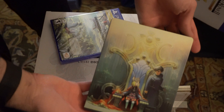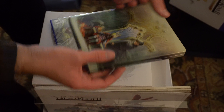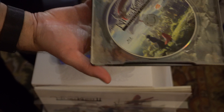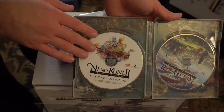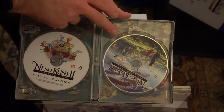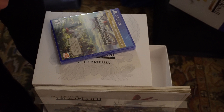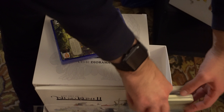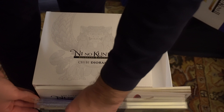And then we have the steelbook case as well. Oh, that is nice and shiny. It actually has the Muzik Collection CD in it, and I do believe this is — yep — that's the Making-of Disk. Cool. So let's just pop those guys back in here real quick.